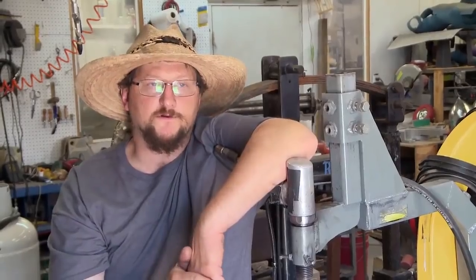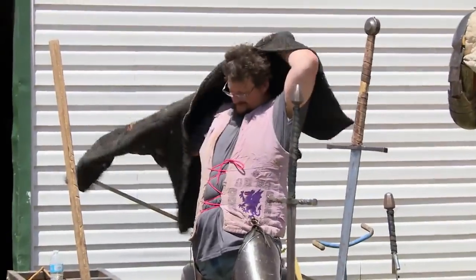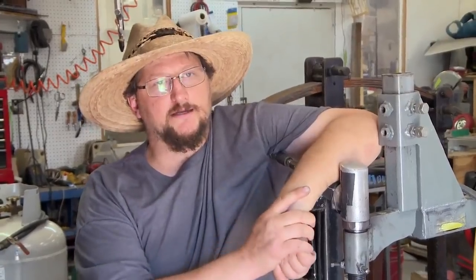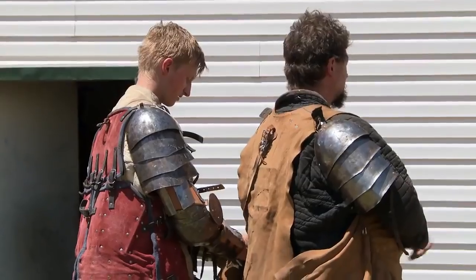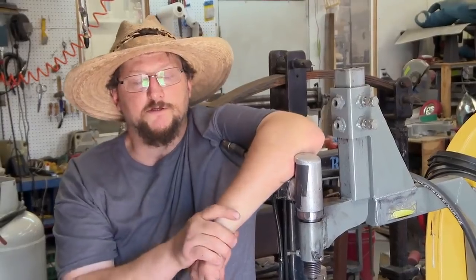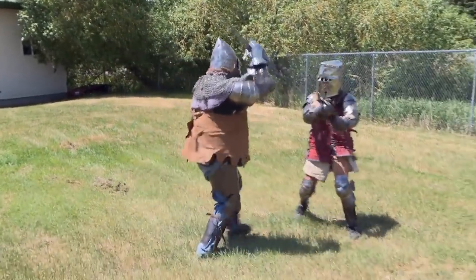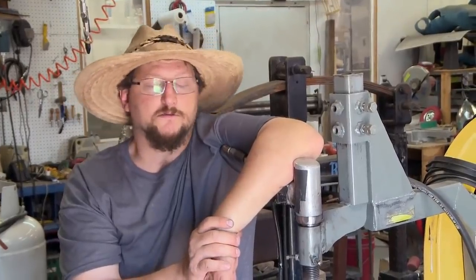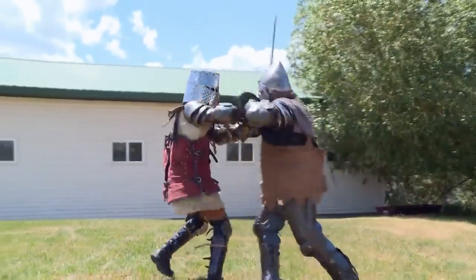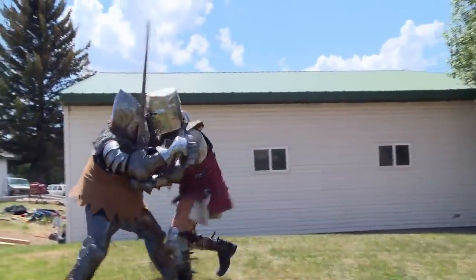In 2012, I was part of the first US team to fight internationally in full-contact steel fighting. In order to make sure I had a steady flow of sparring partners, I ended up making a lot of armor. The problem with doing full-contact steel combat is that it's hard on armor, so there's a constant need to repair and replenish. And it's also hard on sparring partners, so there's again a constant need to repair and replenish.